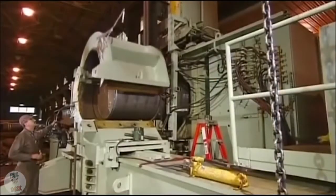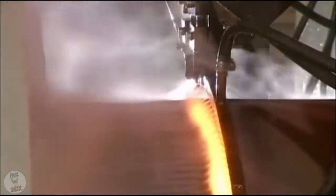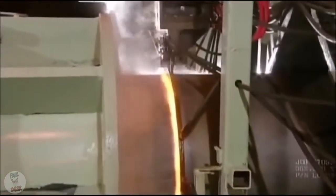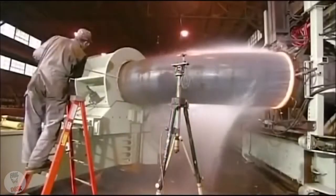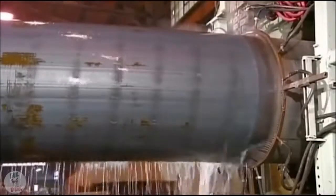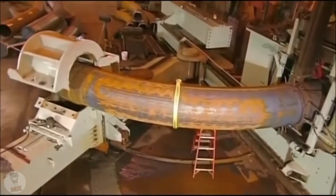Next, they clamp a pivoting arm to one end of the pipe, then power up the coil. This generates a magnetic field that produces intense heat. Cold water jets confine it to the target area. As a technician monitors and measures, the arm pulls the pipe through the heating coil at a specific speed, curving the softened steel to the same angle. Water cools the pipe at a controlled rate, a process called quenching.